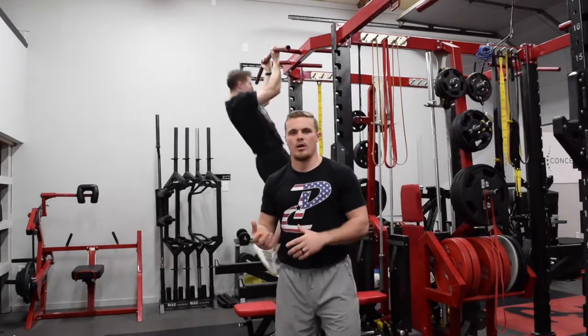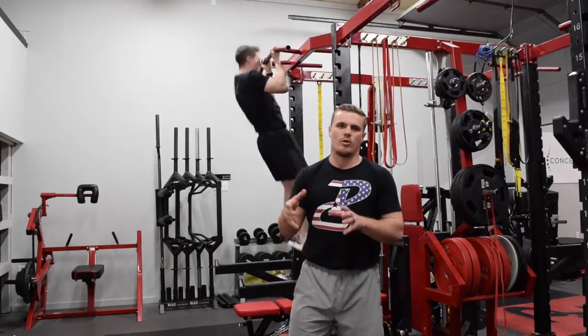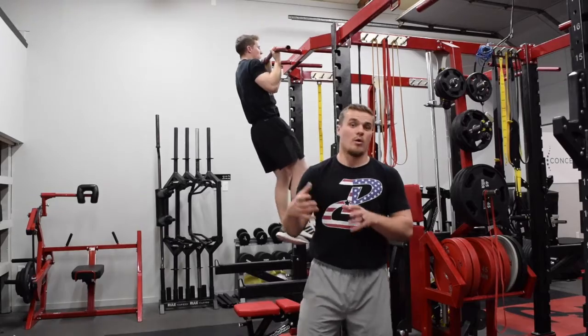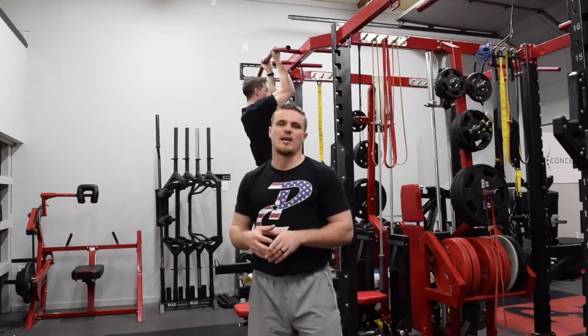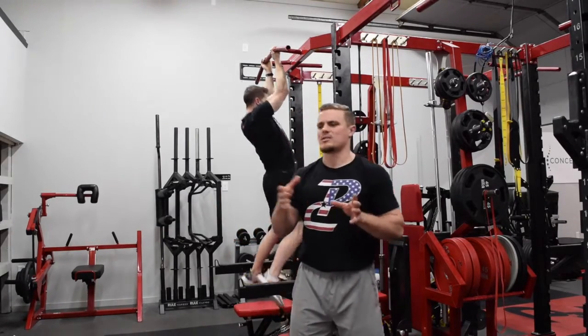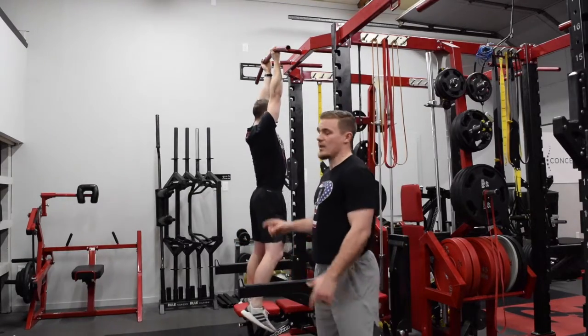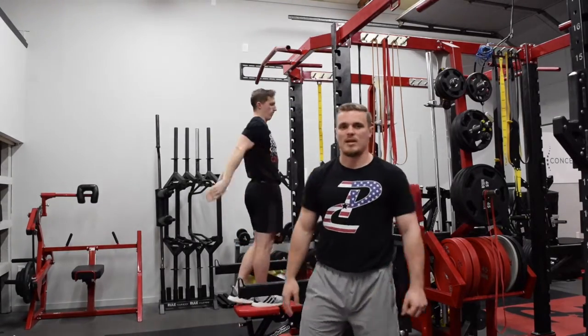There's no way to really go wrong here. For the eccentric load, I'd recommend anywhere from three to six reps. If you're just letting them roll through it, then on the last set have them get as many as they can. There are a lot of ways you can make the pull-up more difficult, and the isometric and eccentric are going to be your best way of doing that.